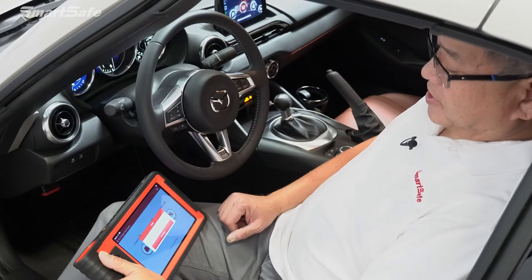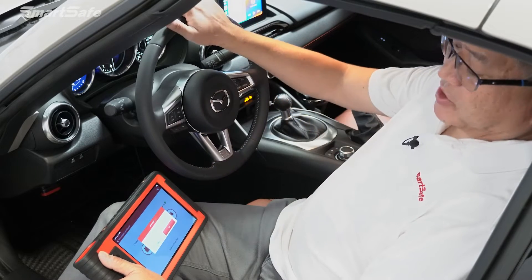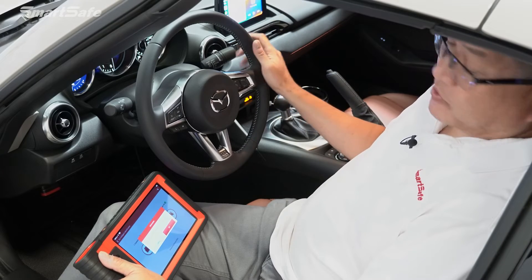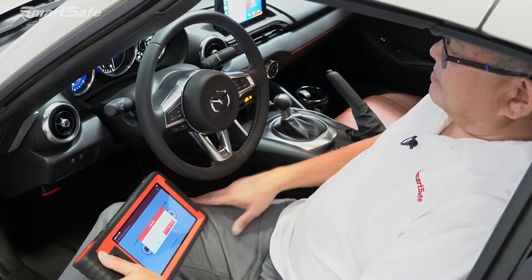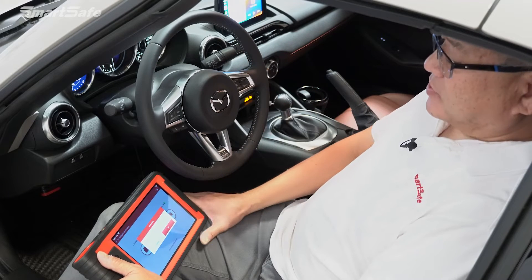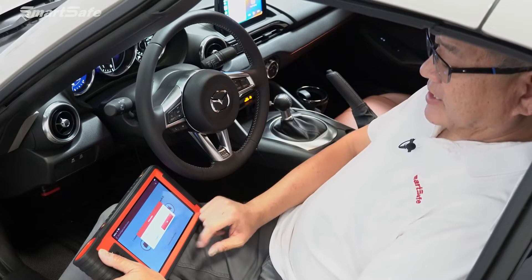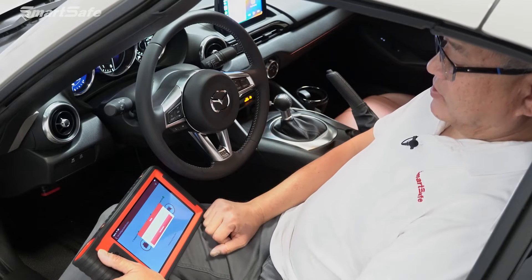Before we start any calibration, we always want to make sure we've gone through our prerequisite checklist. We want to make sure our steering is set straight to zero, no passengers or extra weight in the vehicle, at least three-quarter to a full tank of gas, and all tire pressures set to the manufacturer's specification. You'll be prompted for this on the tablet. The ignition is already on, so we'll hit OK.